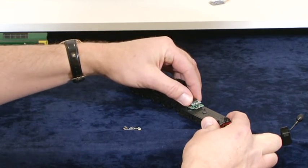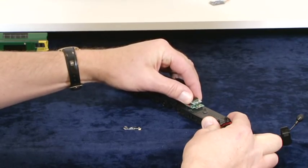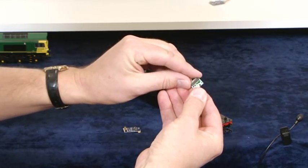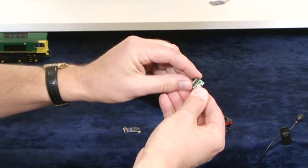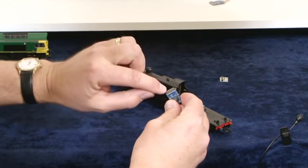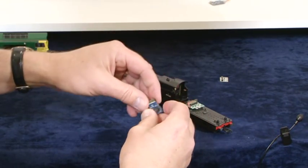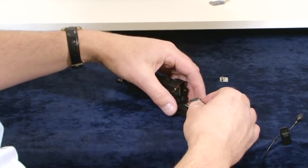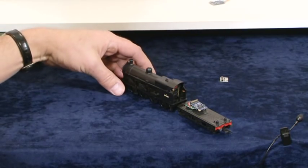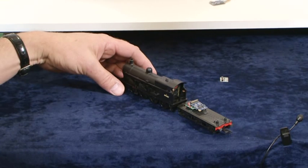Gently lift the decoder blanking plate up. Some people do try to fit them with the blanking plate still fitted, but obviously you do need to remove that. Then you take the decoder and you'll notice there are 11 contacts and then 10 contacts — that's the 21-pin. Line that up over the decoder slot and it just pushes in. That's the decoder fitted to a G2. Leave the tender top off until we've tested it.